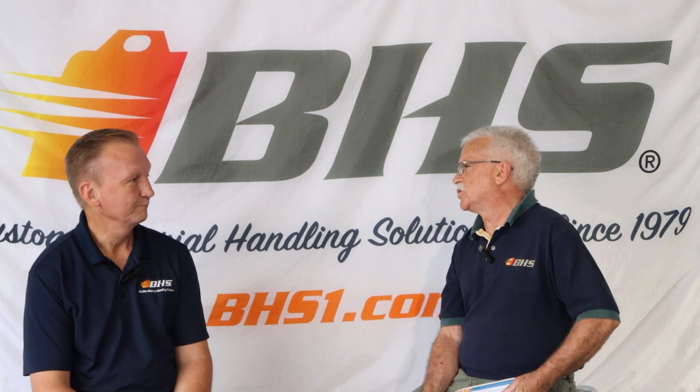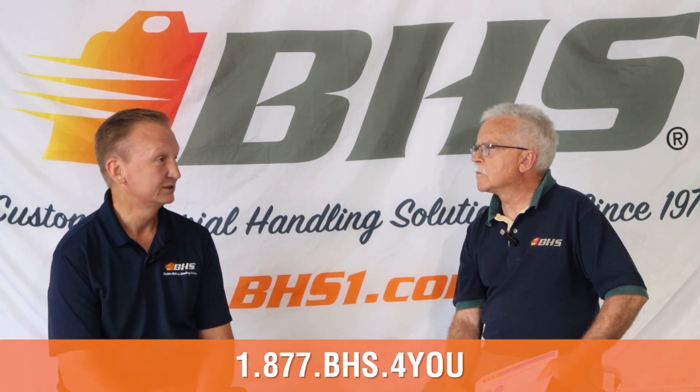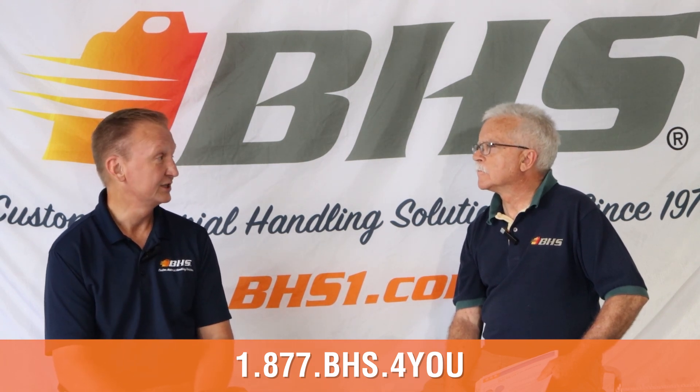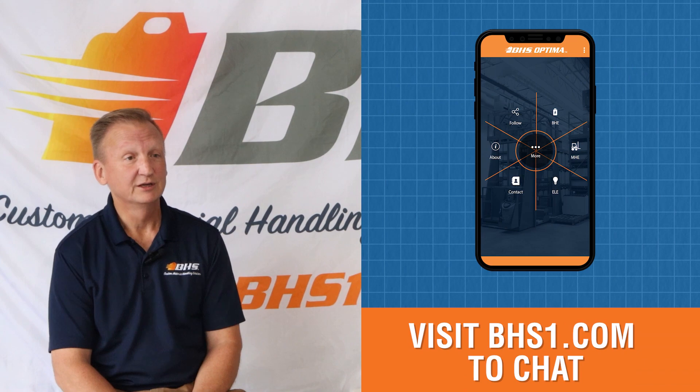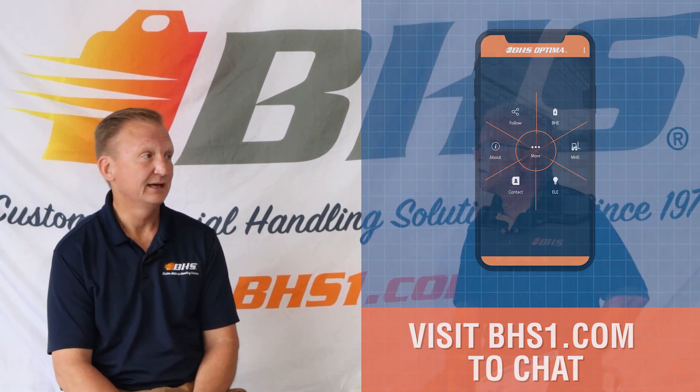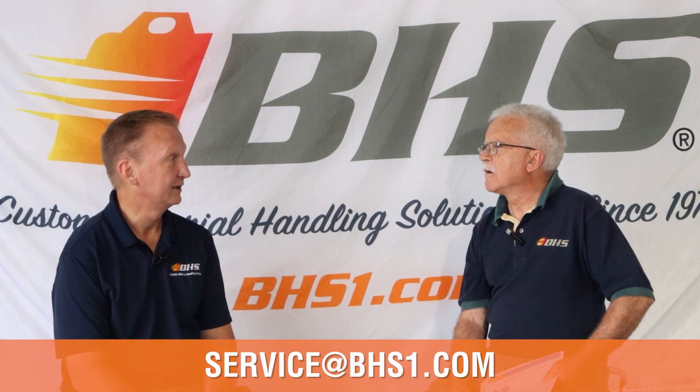Thanks for all that great information today, Ken. We have many tech tips regarding vacuum cups available on the website. You can reach us direct at the Service and Parts Department at 877-247-4968, which is VHS4U. Available on chat via the website or the Optima app, and also via email at service@VHS1.com.